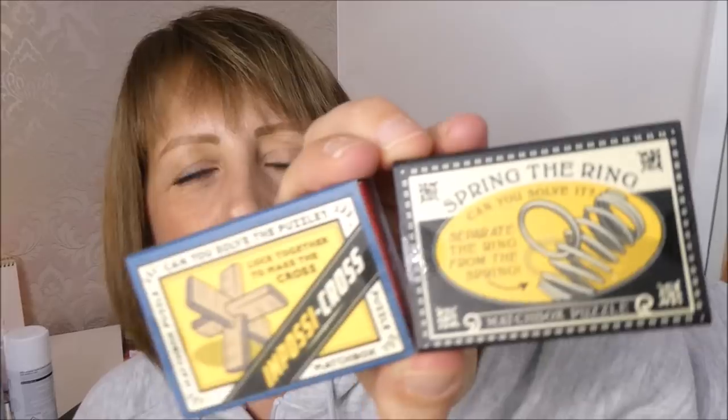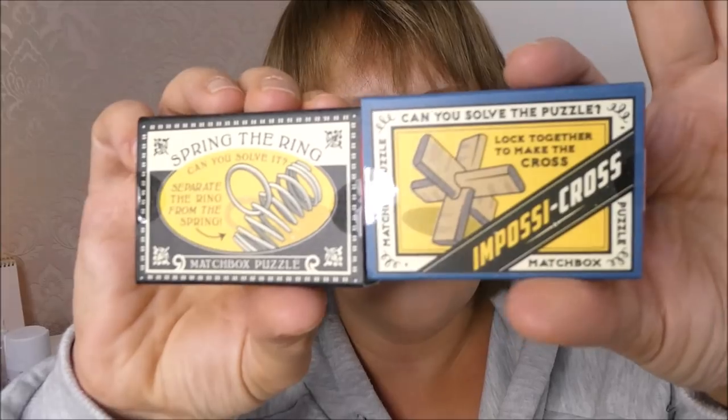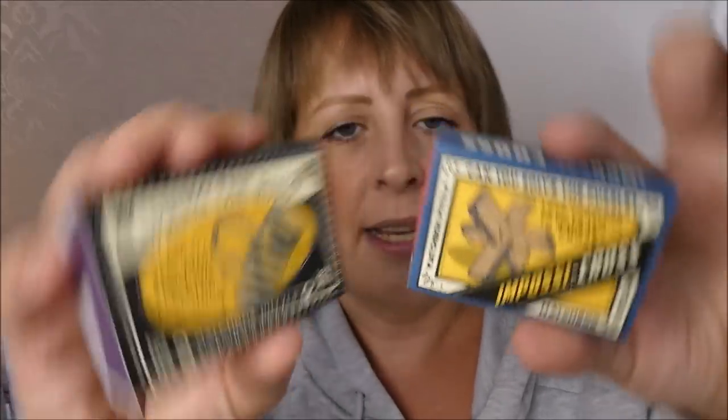I picked these two little gifts up to go in Dylan's stocking — these are little puzzles. He likes things like this, fidget spinners and stuff that help keep the mind active. I've never bought him anything like this before so I thought these were cool little things. I think these were like 39p or something — they were really cheap.